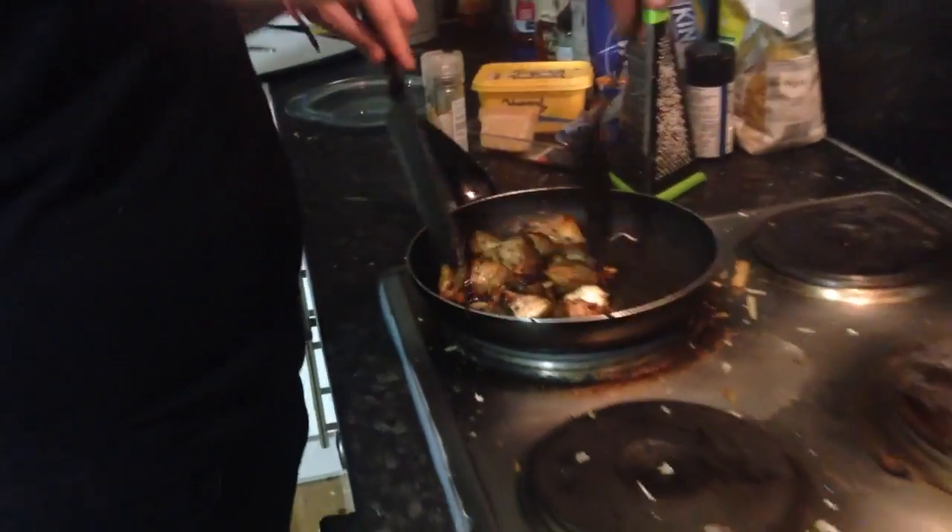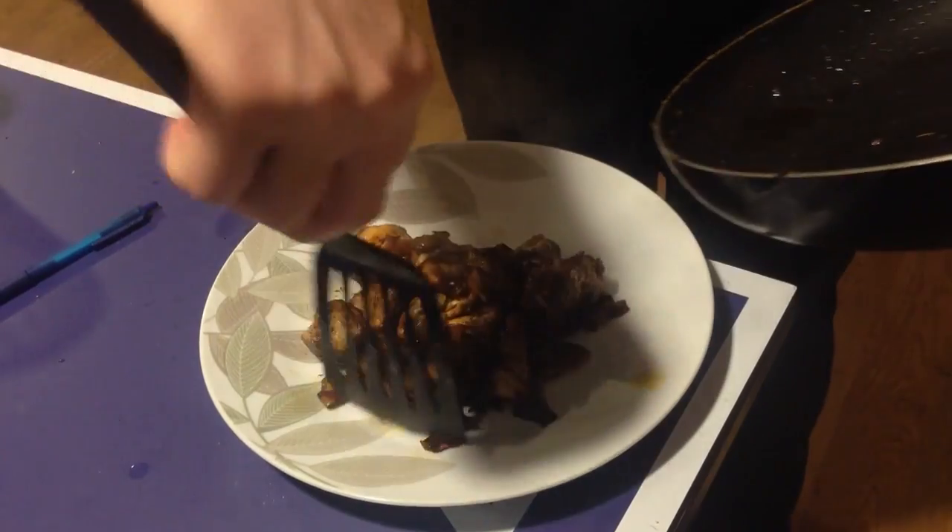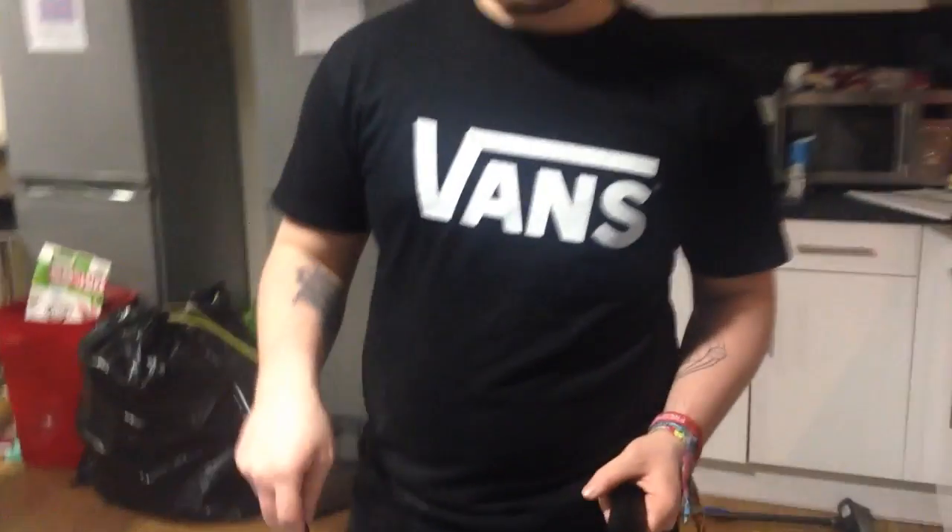Get yourself a plate. Then you could add that in a wrap, have it with some chips or salad, or you could put it in a salad. Go ahead and give it a try!